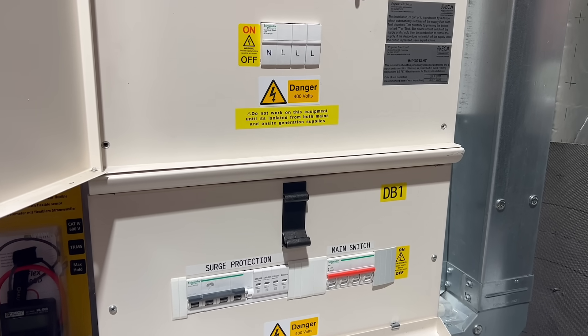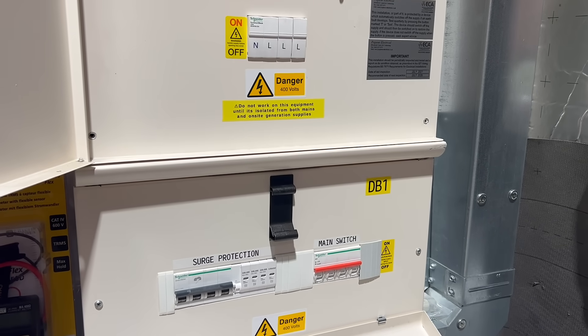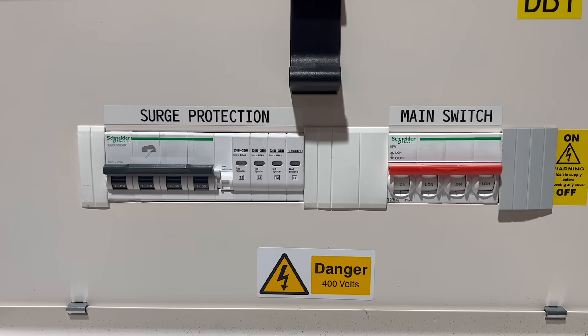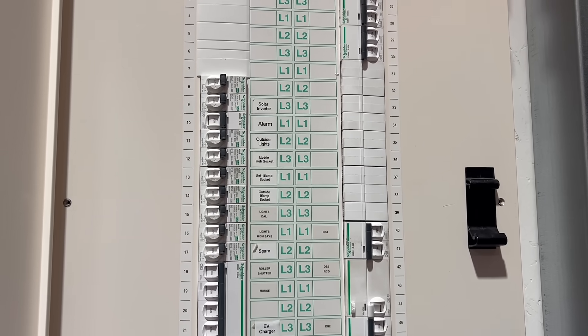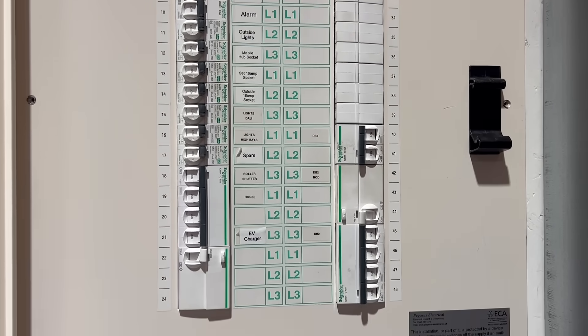Most surge protection devices used in commercial installations today rely on an upstream MCB. That device isn't there to protect the SPD — it's there to protect the installation if the SPD fails. SPDs usually fail as a short circuit, either after a single large surge event or after repeated smaller surges over time.